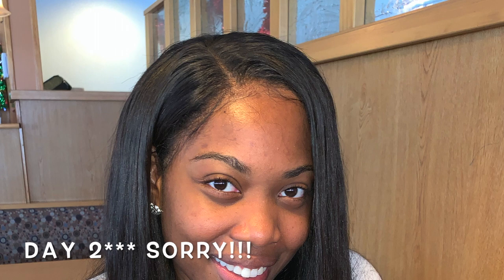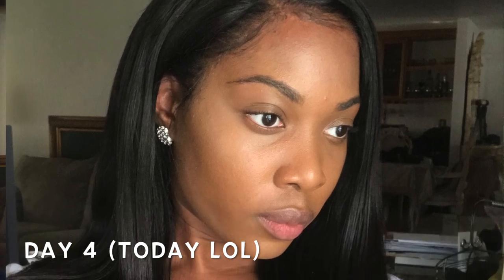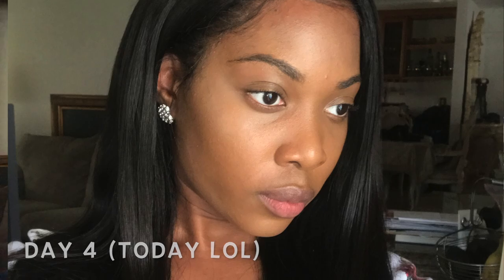On day 3, I removed the actual lace, and when I reinstalled it, it just didn't look the same way as it did the first time. So that is something I'm going to have to work on — trying to reapply this wig. Even the time it takes to do this, I'm already thinking about getting some crochets because I just don't have time for this.